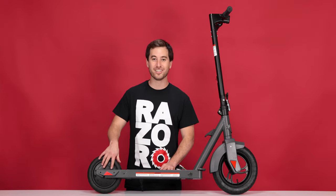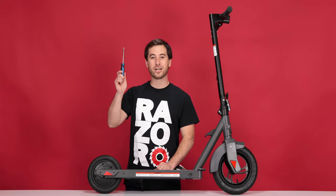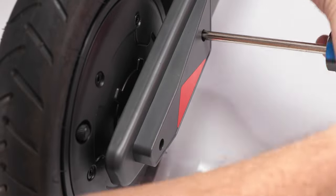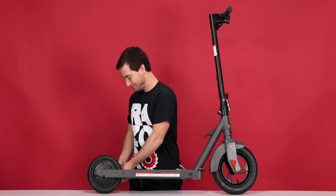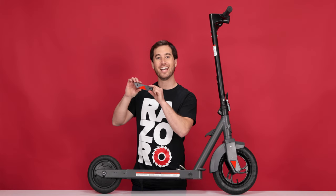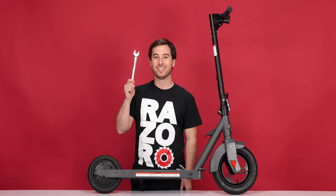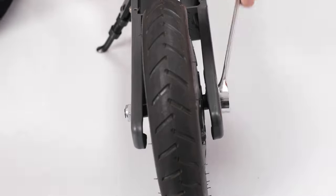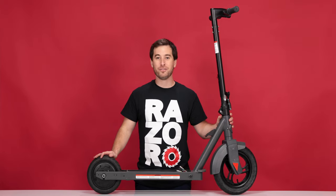Now we can remove the covers. There are 2 Phillips screws holding each side end. Using your Phillips screwdriver, remove all 4 of those screws. With the screws off, you can slide the covers straight off, and do the same for the other side. Remove the cover from the other side and set it aside. Using your 19mm open-end wrench, loosen the nuts on both sides of the wheel all the way. With the nuts loosened, we're ready to remove the wheel.